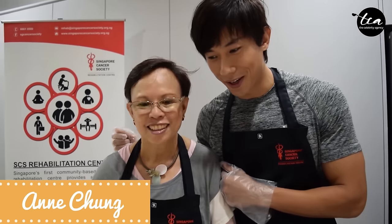Hello everyone, I'm Desmond. Welcome to the onset of Singapore Iron Chef. Today we have two Iron Chefs here and students. We have Anne here and you'll be preparing what again?